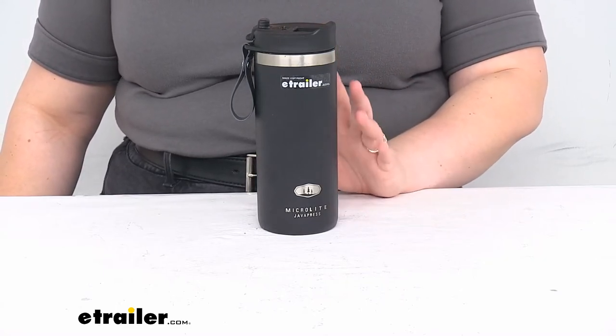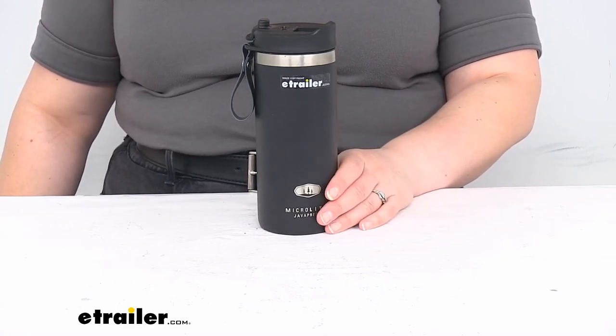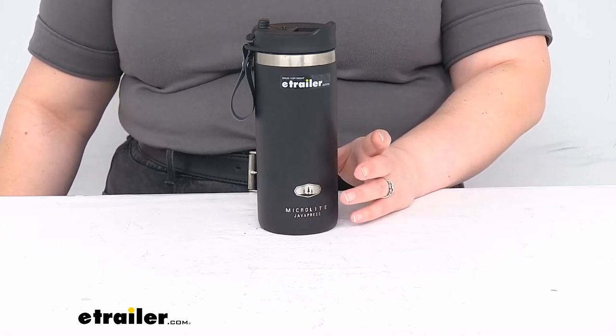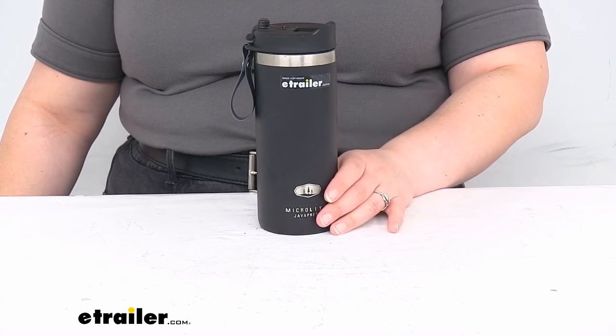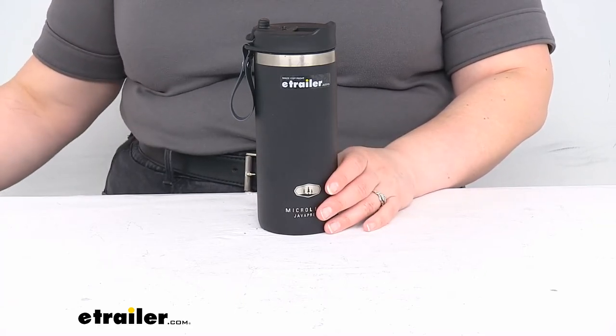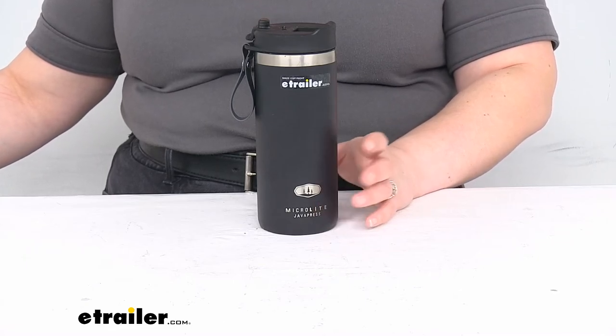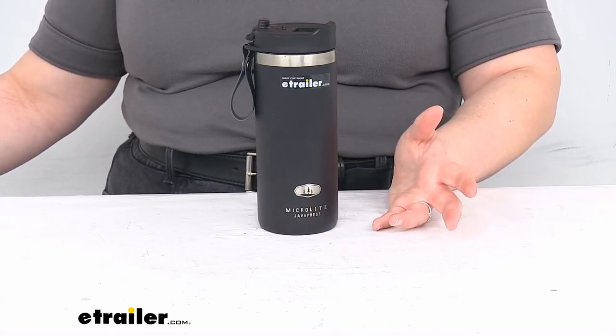The total amount of coffee it can hold is about 15 fluid ounces, and it weighs about 13 ounces overall when empty. So it's just kind of up to you on whether or not you want to bring this with you on a hike or something like that.